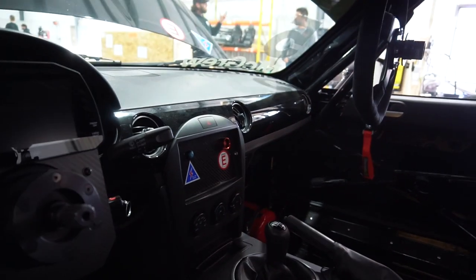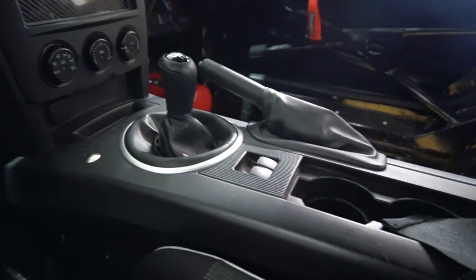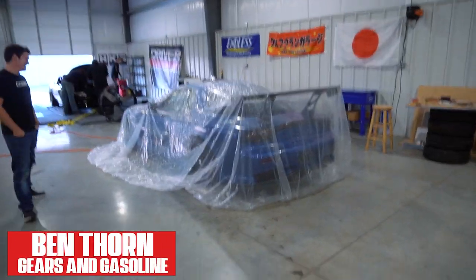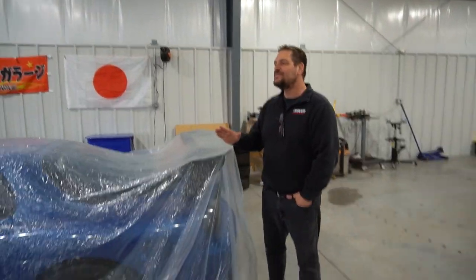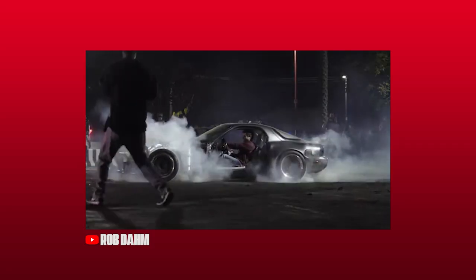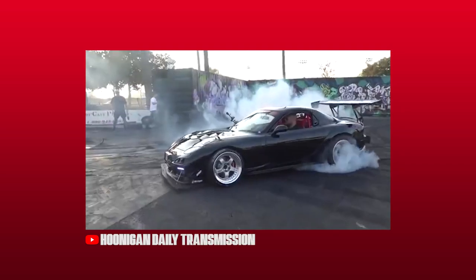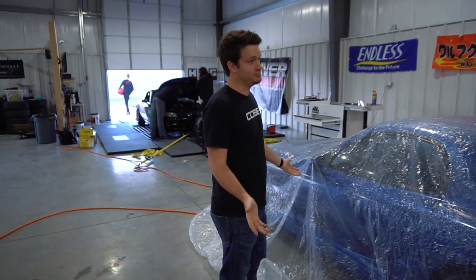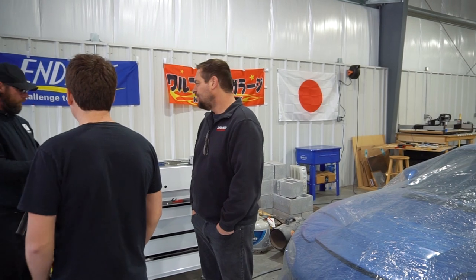Everybody wants to LS swap these things — just do it, man. There's nothing wrong with the rotaries; there's something wrong with the twin turbos. There's a lot great about the rotary, but there's a lot bad about it too.